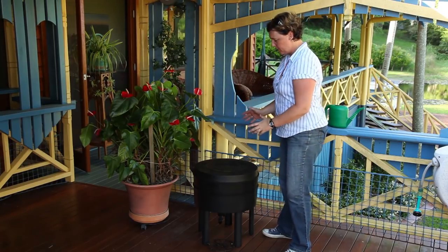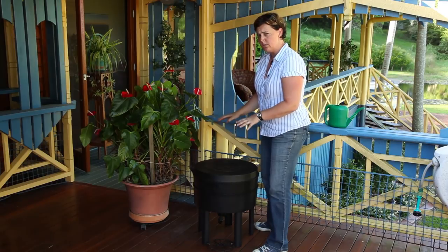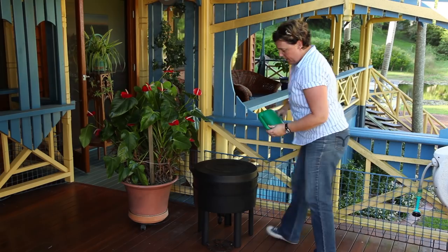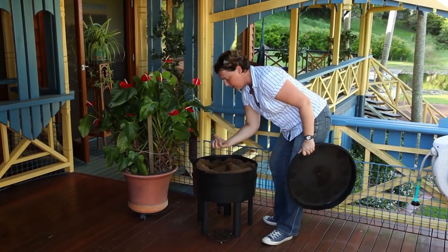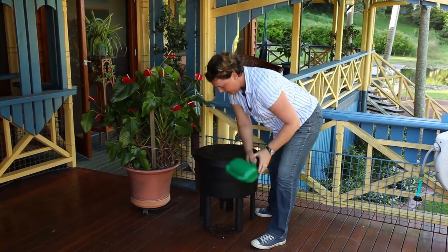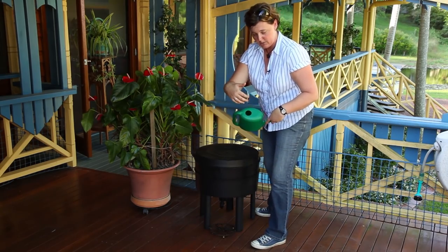Now that the worm farm is set up, find the perfect location — somewhere shady and protected, not exposed to downpours of rain. The ultimate goal is to keep a constant temperature of around 18 to 25 degrees Celsius. For moisture level, pick up a handful of bedding, squeeze it, and only a couple of drops of water should come out between your fingers. Always leave your tap turned on with something underneath to catch the liquid. Watering cans are great because their small entry prevents frogs and toads from getting inside.